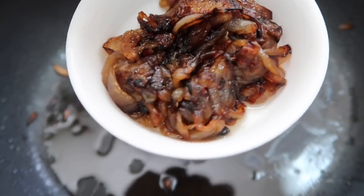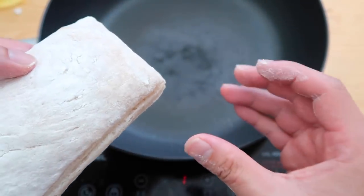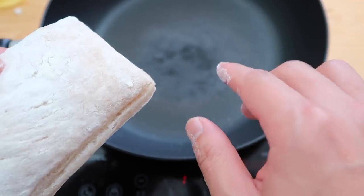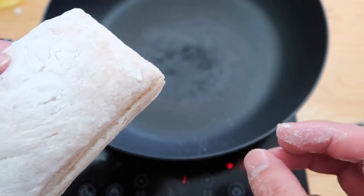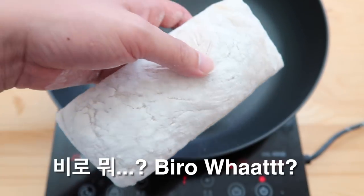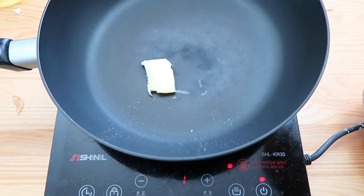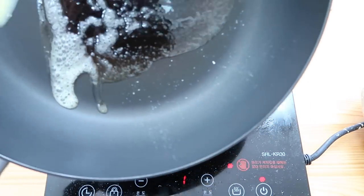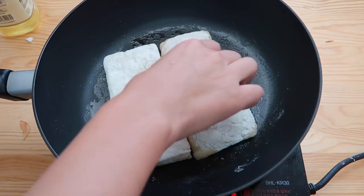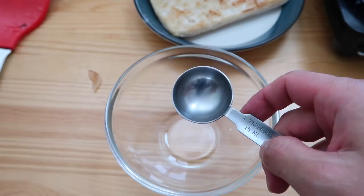The restaurant uses a brioche bun — nice and sexy, kind of like a hamburger bun. I walked over to my local baker here in Seoul and asked for a brioche bun, but they didn't have one, so I walked out with the next best thing: ciabatta. Some things are very hard to find in Seoul — artisanal bread and cheeses are tough to come by. Let the bun toast a bit, and it should be ready.